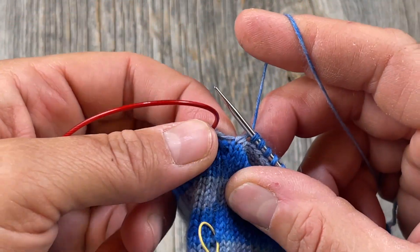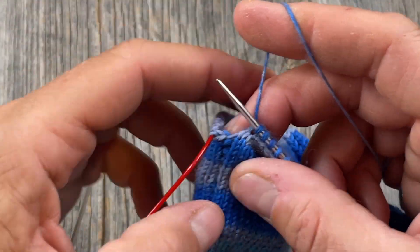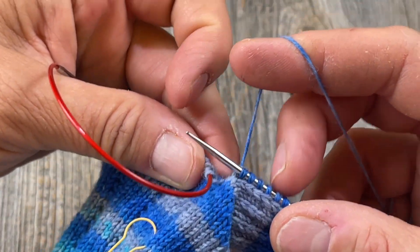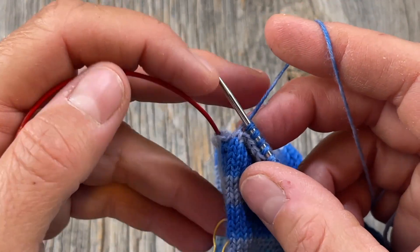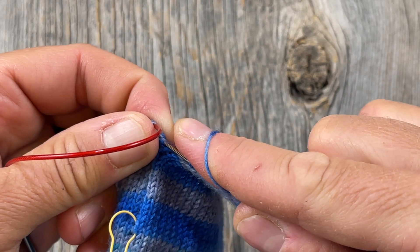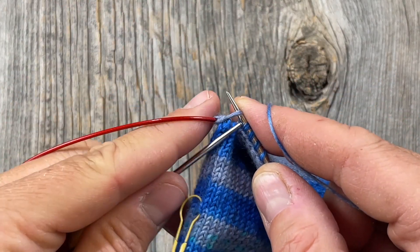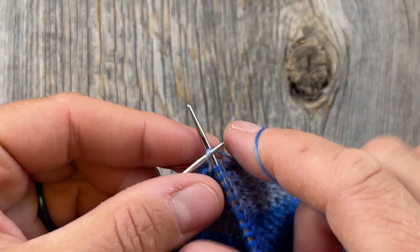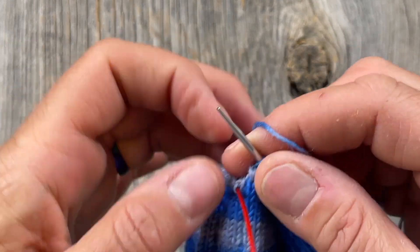I've picked up the stitches all the way down this side and now I'm at the corner. I'm going to do one extra stitch here at the corner so that I don't have any holes before joining back in the round between this gusset edge and the instep stitches. What I'm going to do is like a make one — I'm going to pick up the bar between, knit into the back loop of it to create a half twist and close any hole that might be there.